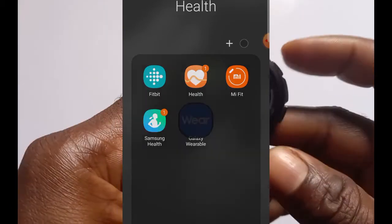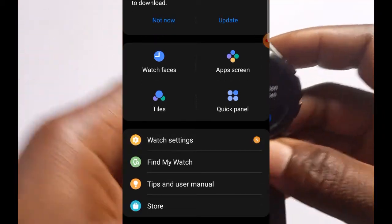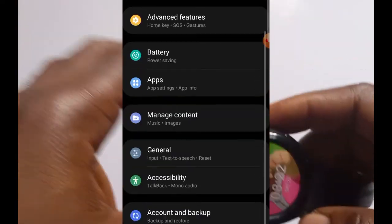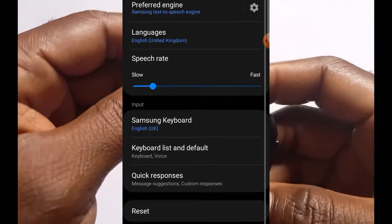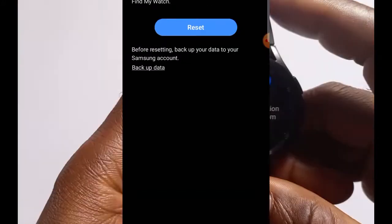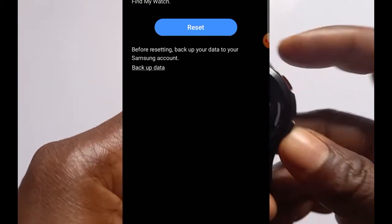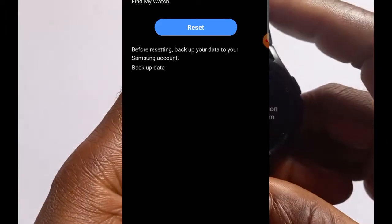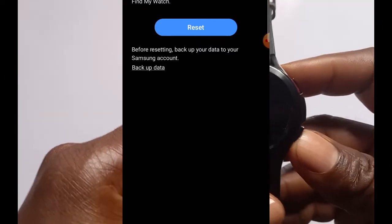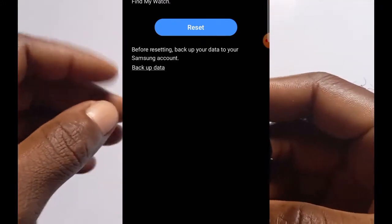Open the Galaxy Wearable app. Once the app is open, go to where it says Watch Settings and tap on it. Go down to General and tap on General. You can see Reset at the bottom — tap on Reset and this will prompt you to remotely delete all data on your watch. Once you reset your watch you can no longer find it with Find My Watch, so back up first if you wish.